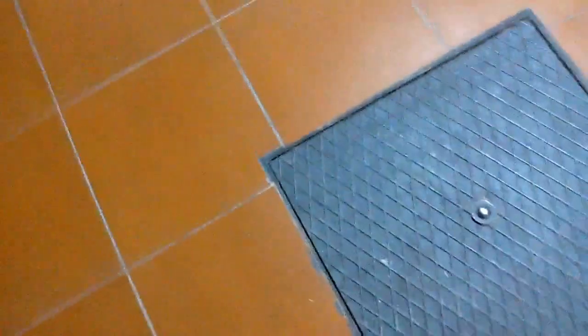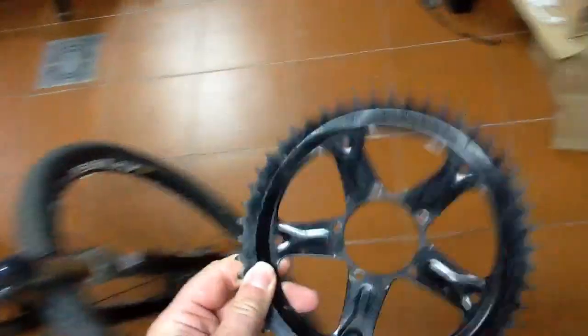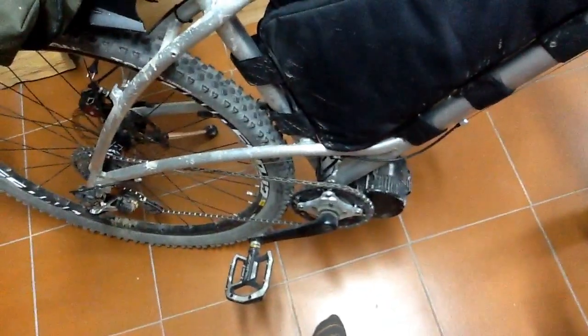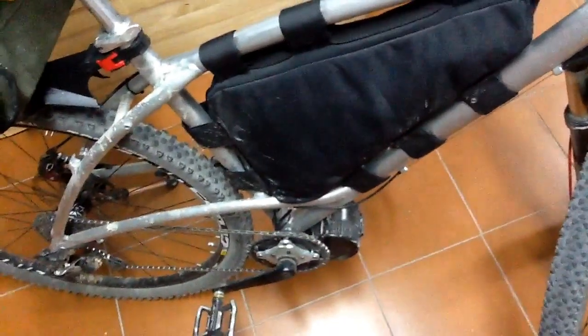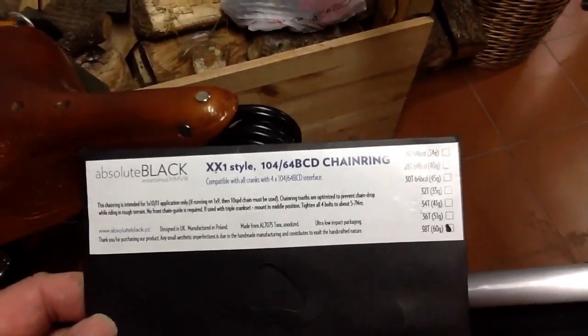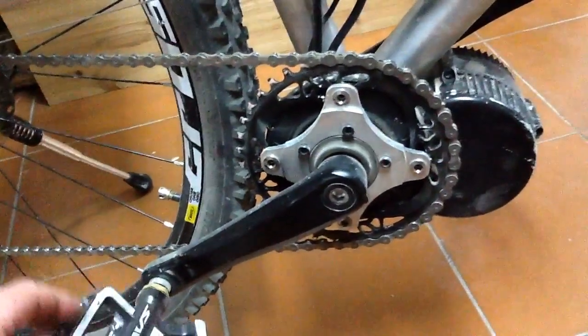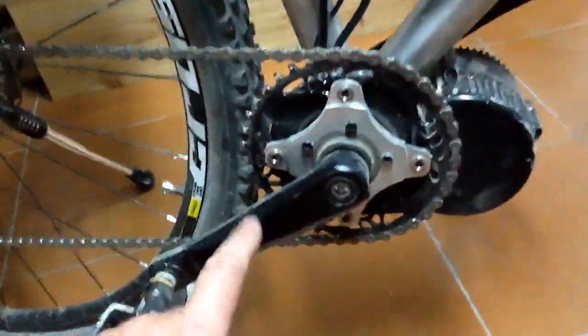It depends on what ring you're using. I changed the one on mine — this is the one that comes with it, a 48-tooth. Quite a heavy chunk of metal. But that's one of the great things about these kits — weight isn't such a big deal, because the motor and battery add sort of 8 kilos to the overall weight. The one I've got on now — which is quite expensive — is a 38-tooth. I needed one that went with the right adapter, with the right holes, and there aren't that many of these on the market. They're quite pricey for what they are.